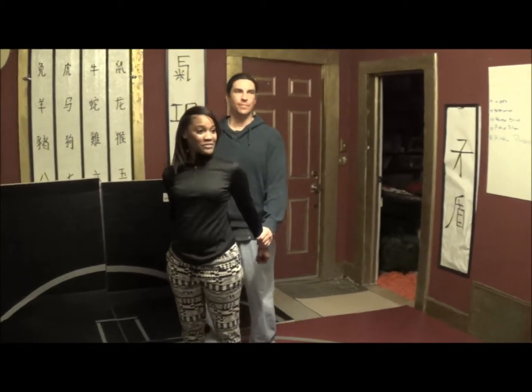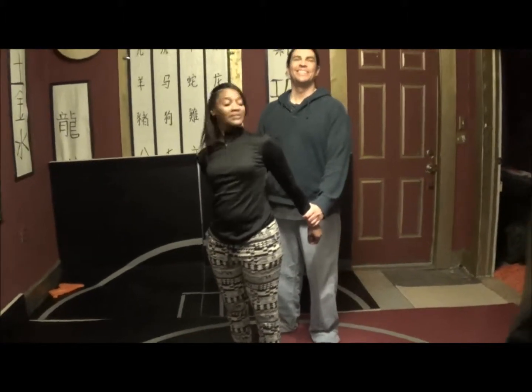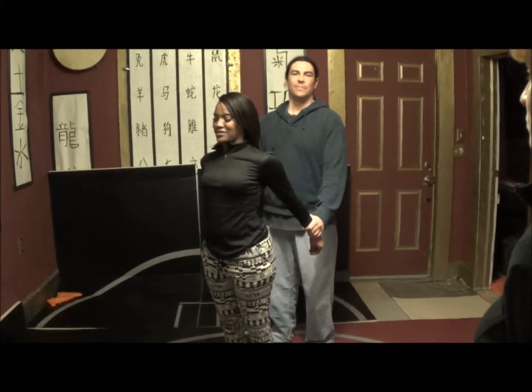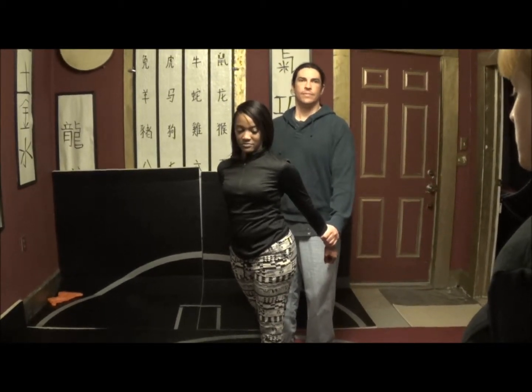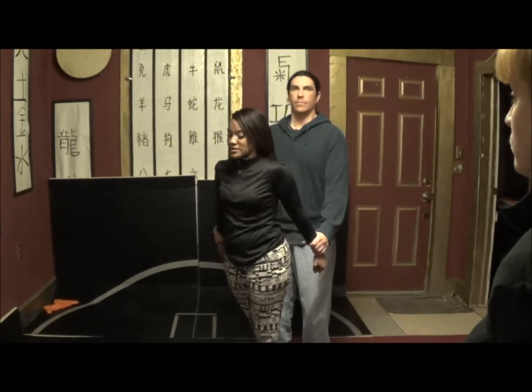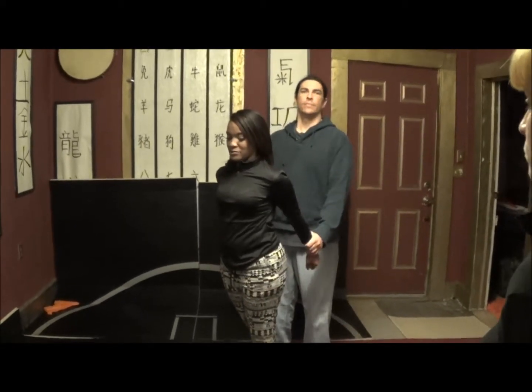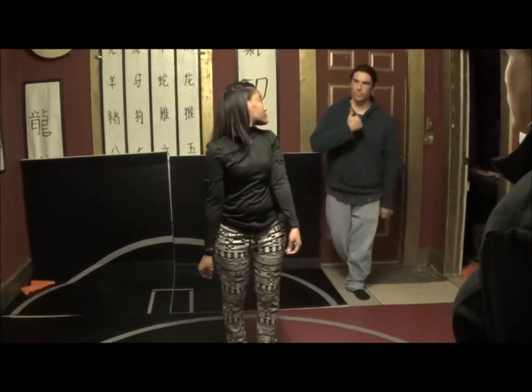So this is the adult grab from behind, the adult grab from behind, or the swoop, or the double rope. What you're going to do is step backwards, and I'm not going to replace you. I'm going to pull you close and step back into them.